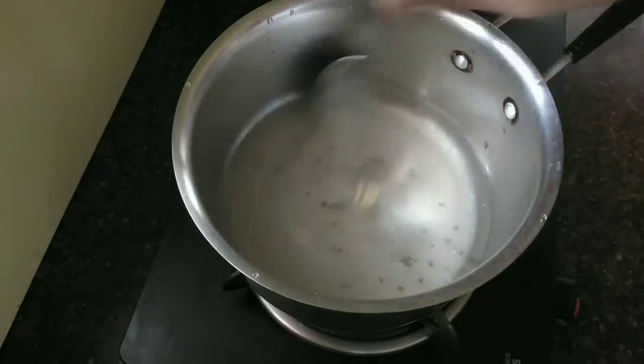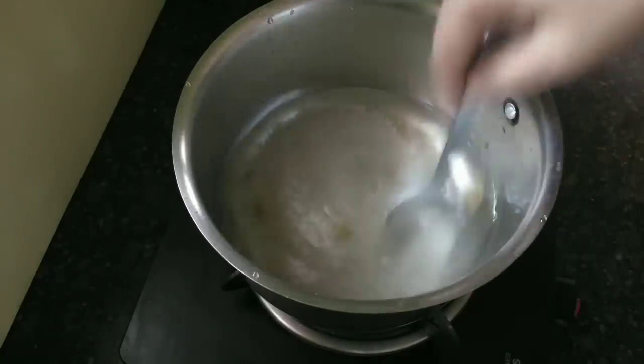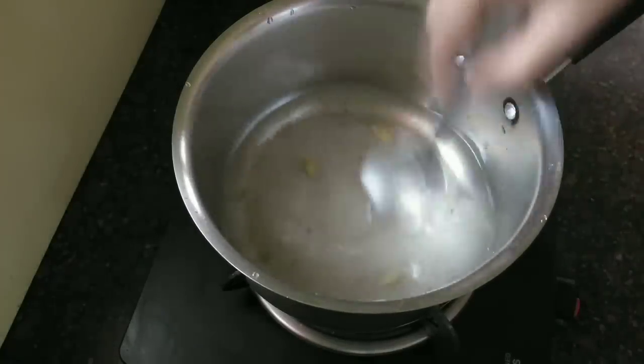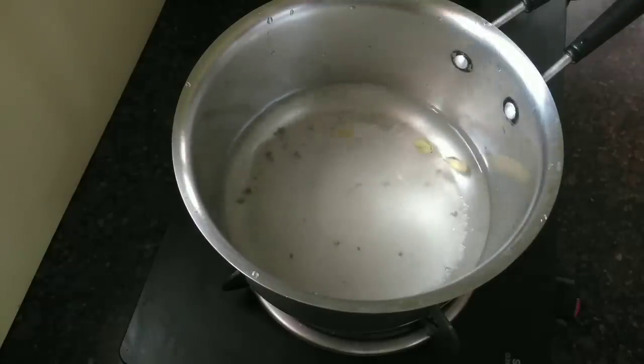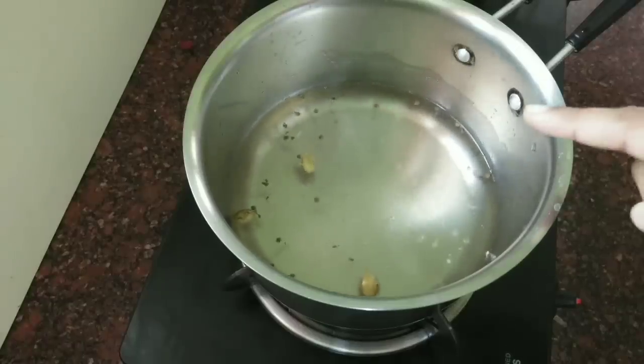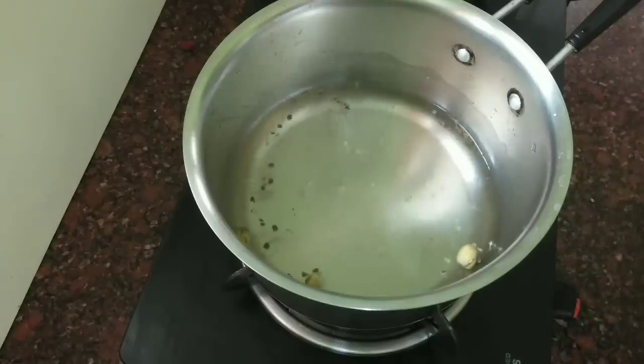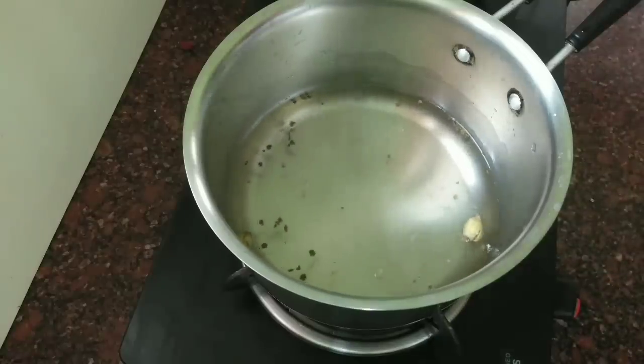I can add 1 cup of salt and add 2 cups of salt. Now, let's mix it up. We are going to add 1 cup of salt. Let's add 2 cups of salt to 1 cup. Then, let's cook out 1 cup of salt. That's how it is. You don't have to need 1 cup of salt. Now we have to cook this side.